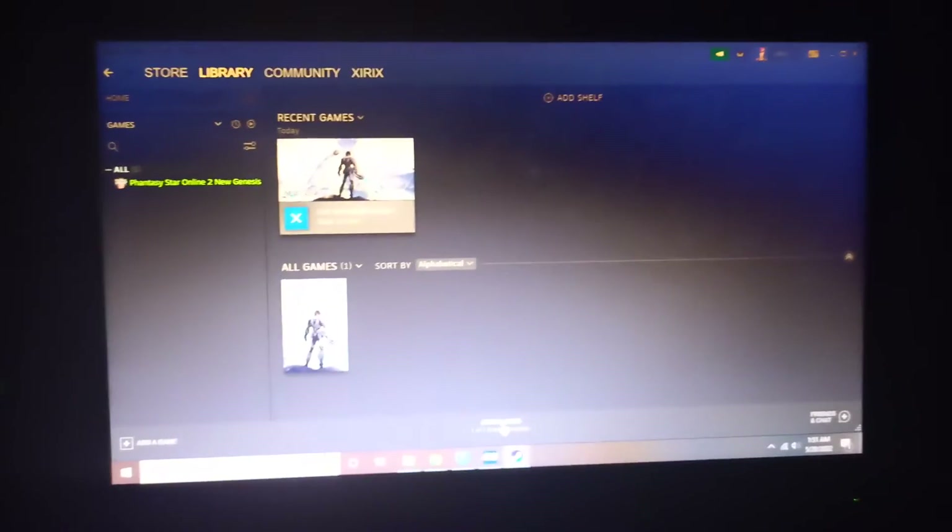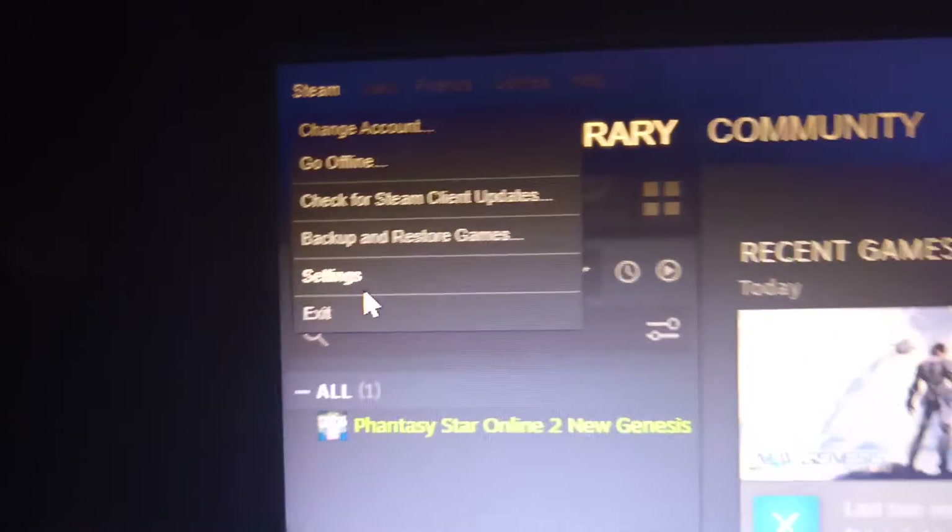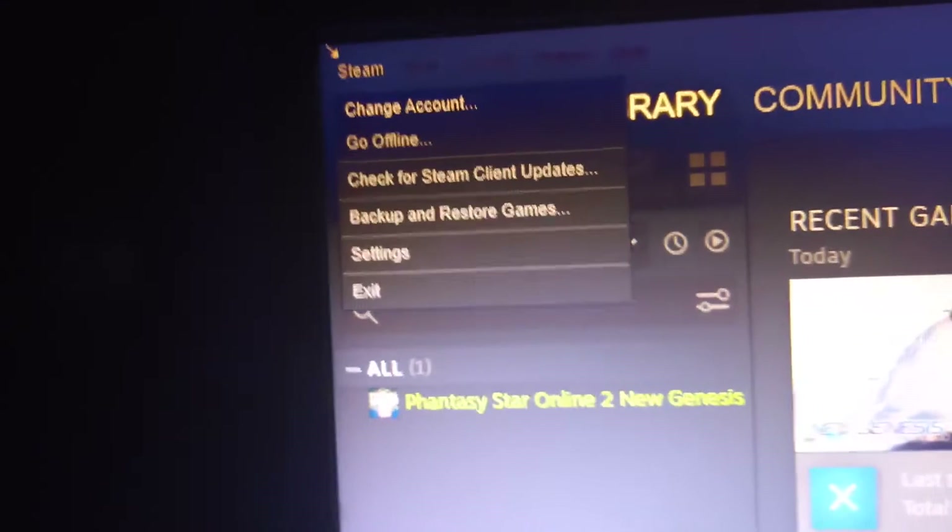Then go to the upper left, click on Steam, and then go to Settings. When you click on Settings, it will open this menu.